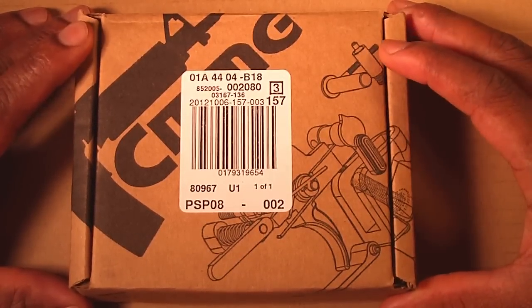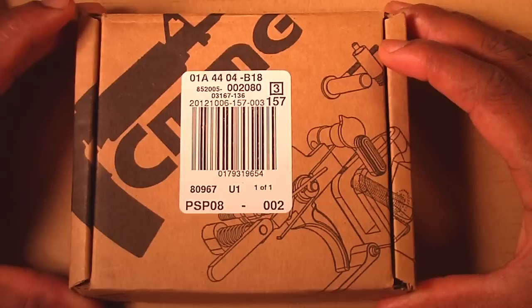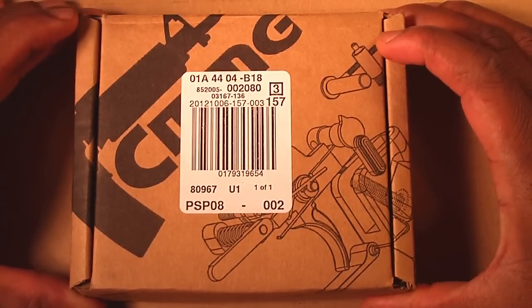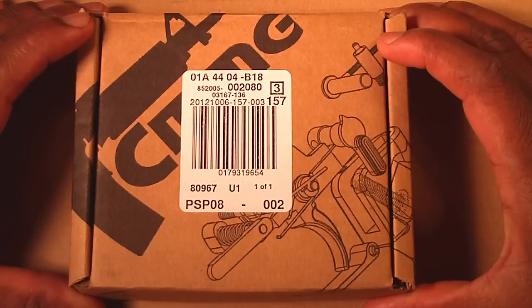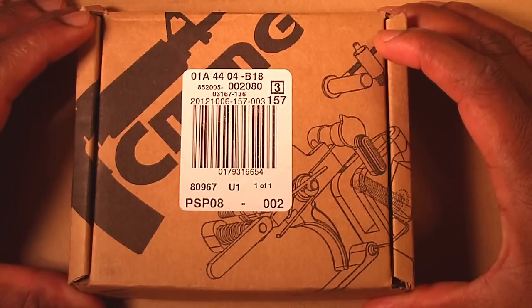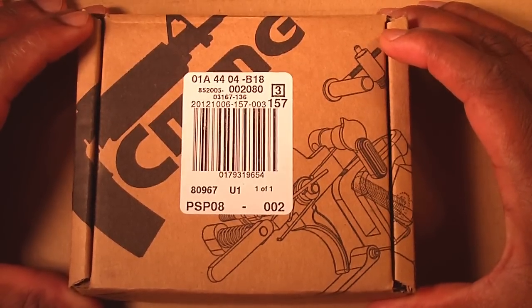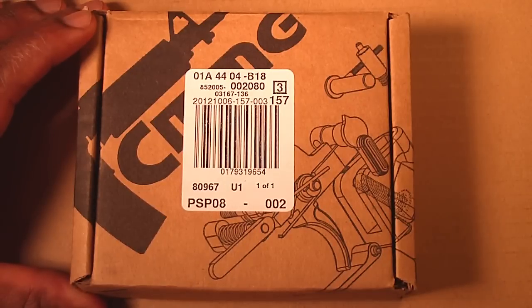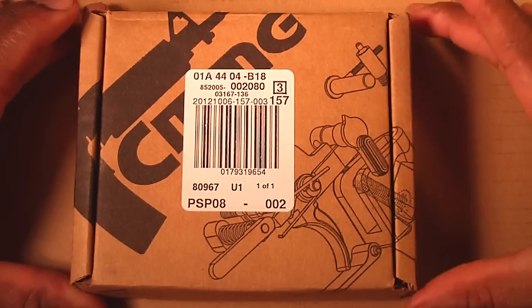This is going to be a short video on the lower parts kit — that's the lower receiver for the AR-15 — to help me assemble the lower receiver that I received recently. That would be the R-Guns lower receiver which I showcased in an earlier video.